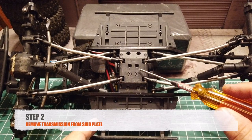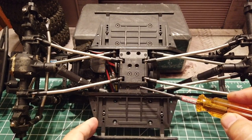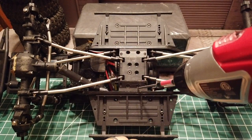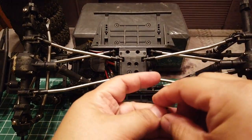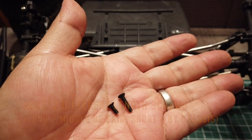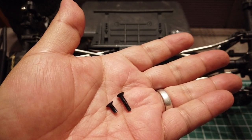Step 2 is to remove the four screws at the bottom of the skip plate which holds the transmission. Please note there are two different length screws. The longer screw goes into the holes in the middle section and the shorter screws go into the holes close to the chassis.